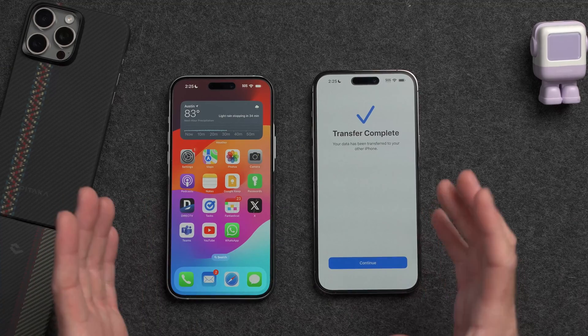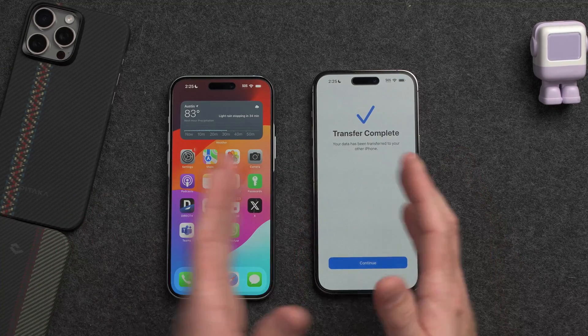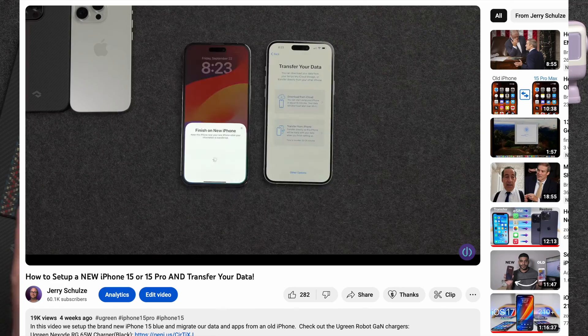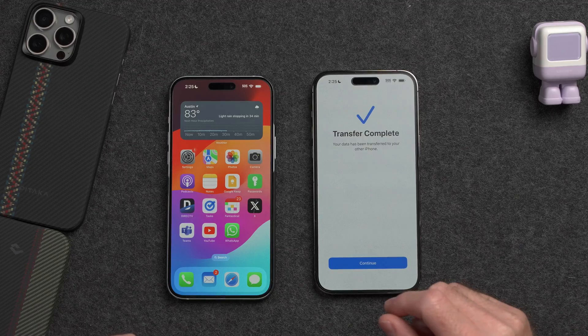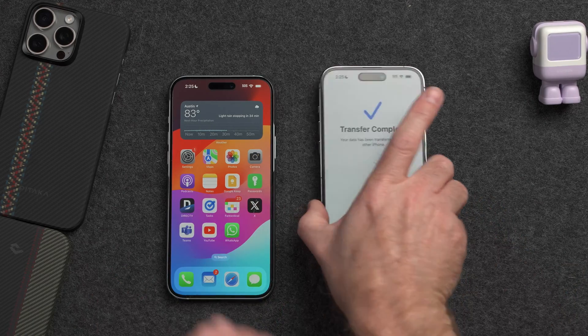I've received a number of questions about this process, so let's walk through the full reset process that you need to take after migrating to your new iPhone. You may have just finished migrating from your old iPhone to your new one using my previous video that goes step by step through that full process, and now you're sitting at this screen wondering what to do next.